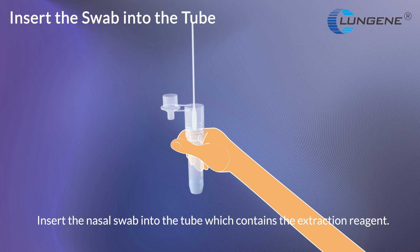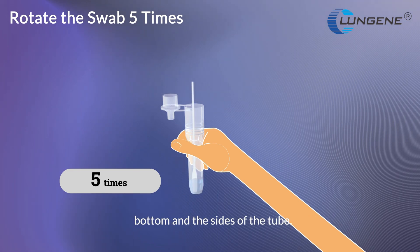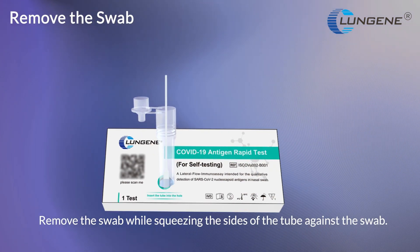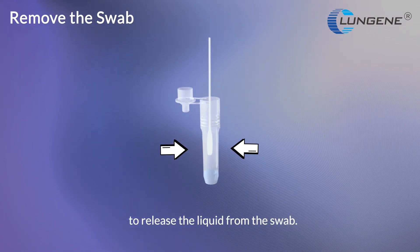Insert the nasal swab into the tube, which contains the extraction reagent. Rotate the swab at least 5 times while pressing the swab tip against the bottom and the sides of the tube. Let the tip of the swab soak in the tube for 1 minute. Remove the swab while squeezing the sides of the tube against the swab to release the liquid.